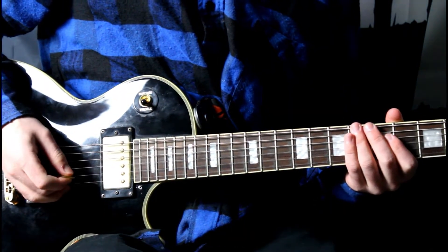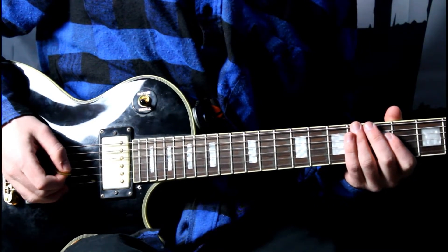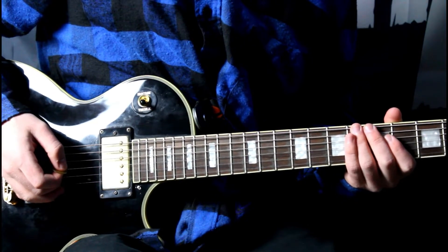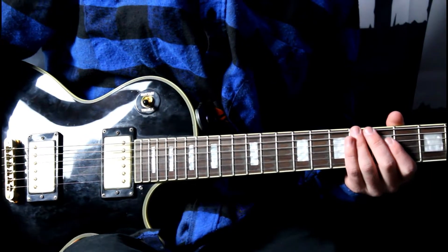Hey guys, it's AirGuitar, and for today's video I'm going to be doing a guitar lesson on Northern Sun's new song, Exiled. I'm going to break down the post-chorus that I play in that song. I'll just play it up to speed and then I'll break down what I do. So, this is it up to speed.